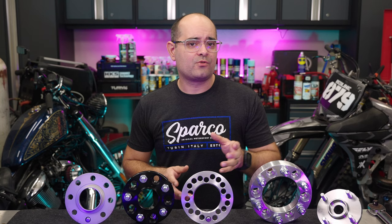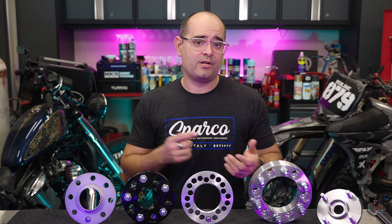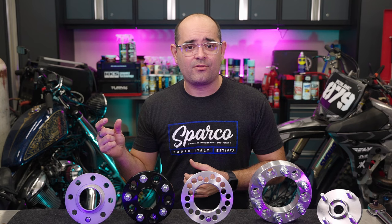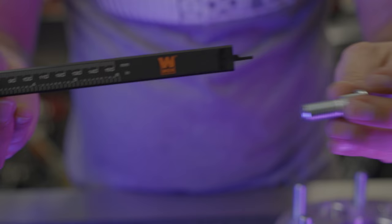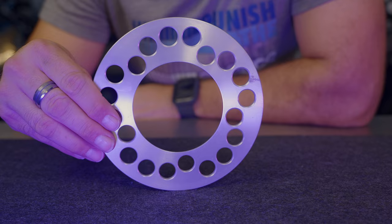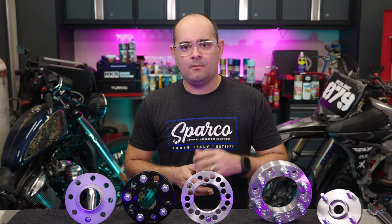Slip-on spacers usually come in thicknesses ranging from 3 to 15 millimeters and just slide right over your studs onto the hub. Caution is required though, because they will effectively shorten the amount of threads available on your studs for the nut to tighten onto. The amount of thread engagement is crucial to a safe installation. As a general rule, you need as much thread length as the stud is wide — so a 12mm stud, common on most Japanese import vehicles, requires at least 12mm of thread depth. For most vehicles you can get away with up to around 5mm on a spacer for the stock studs to work safely. The only way to confirm this is to take measurements — never install spacers if you don't have enough thread for the nut.